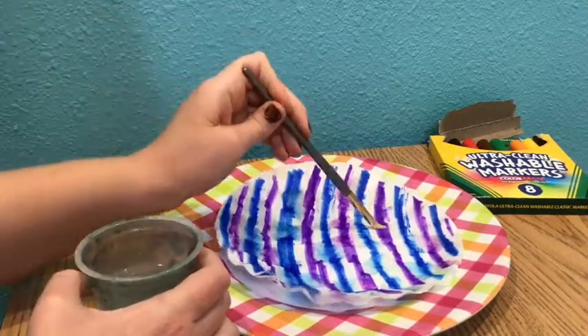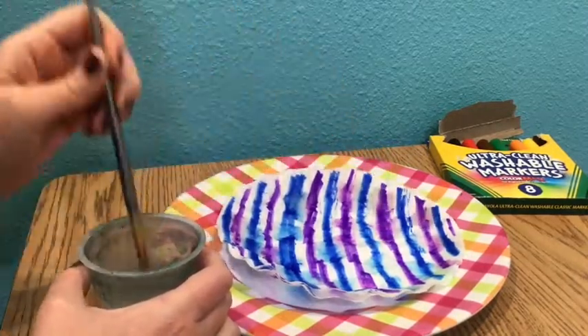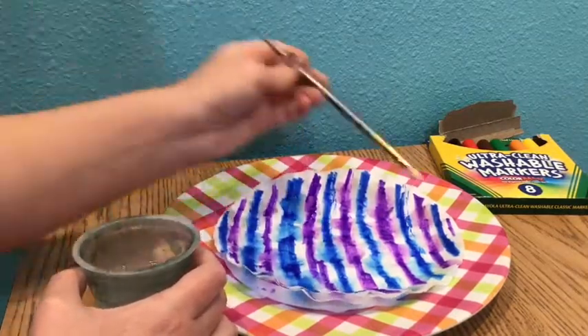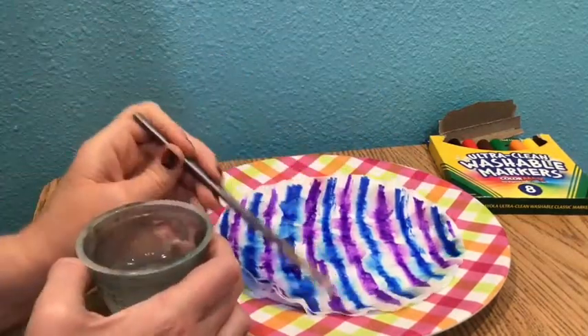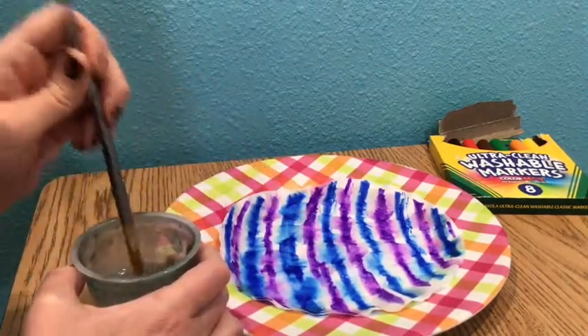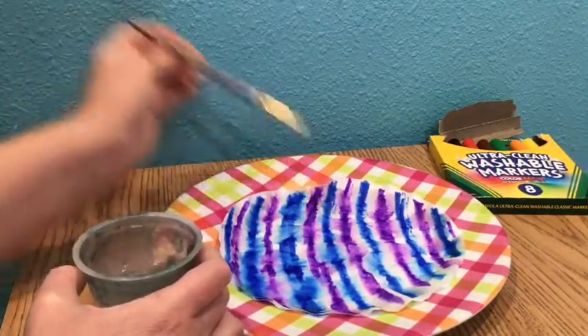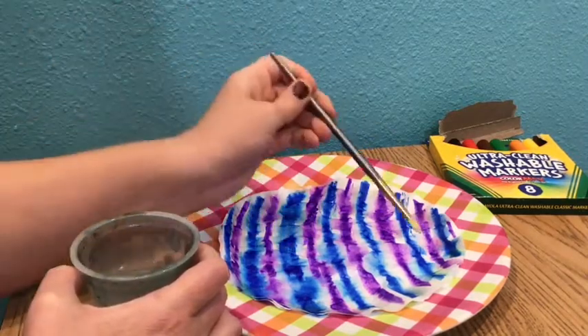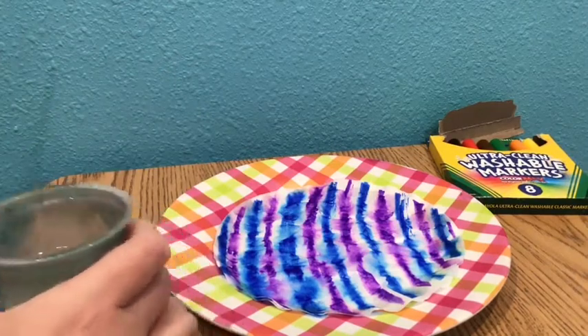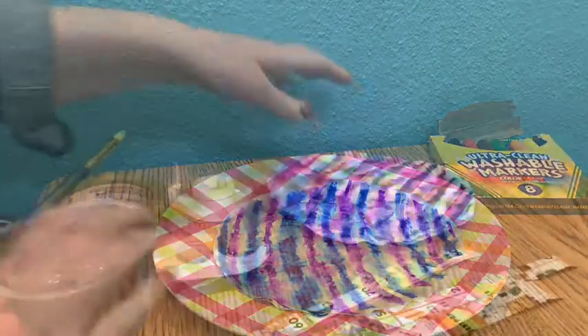You can use a paintbrush or any kind of tool that you might have. You could use your finger if you want to, but you will get a little messy doing it that way, so make sure you wash your hands when you are done. Once you are done, set it someplace to dry — it will take an hour or two for this to dry. That looks pretty good. I think I'm going to just do a little bit more on the edge. Just a little bit is all it takes.